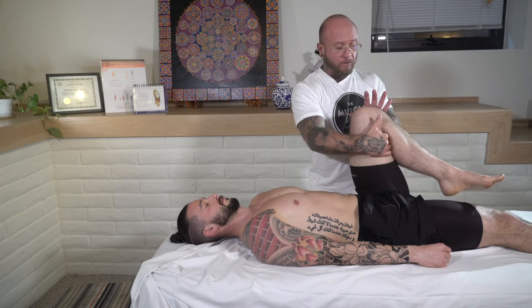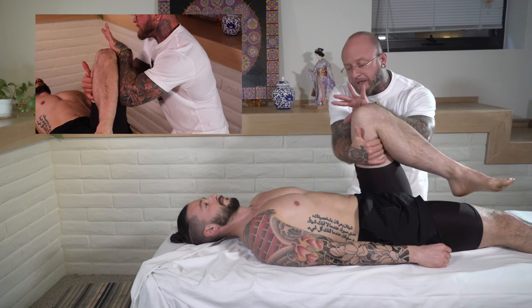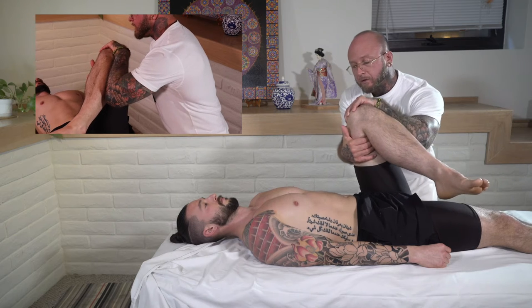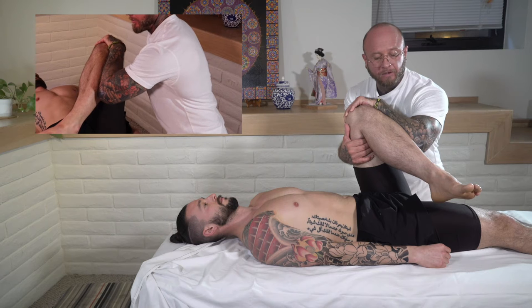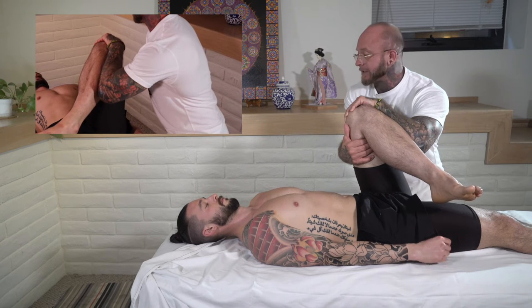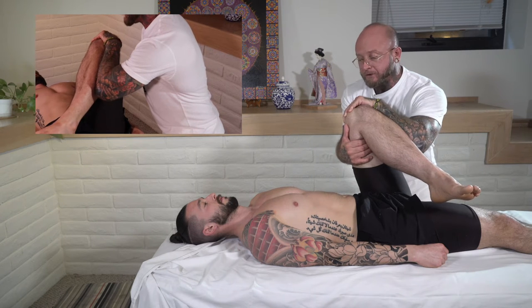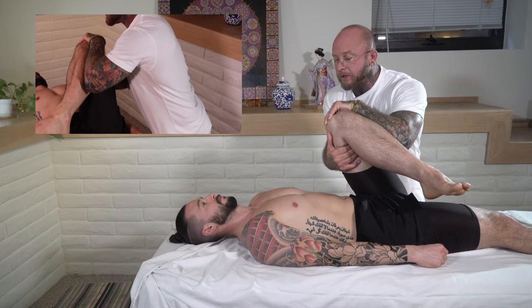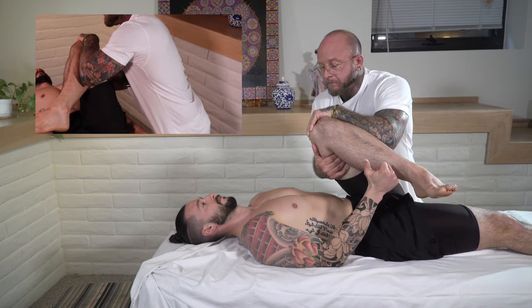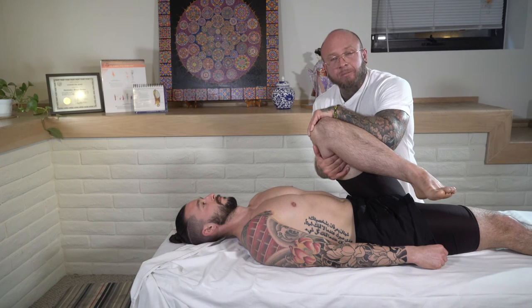For some people who have really tight hips, if you're feeling resistance, go back to your starting position and use more of your forearm along their lower leg. Check in — no pressure on the knee? Good. Keep your line of drive towards that opposite shoulder, and let them know when they reach the edge of their stretch. They'll feel a real nice stretch deep into the glute — this targets that piriformis muscle.